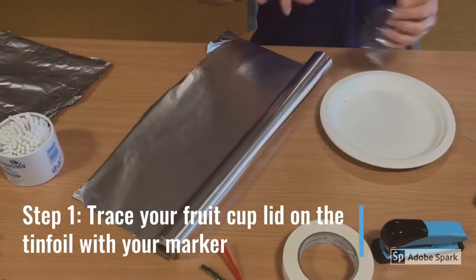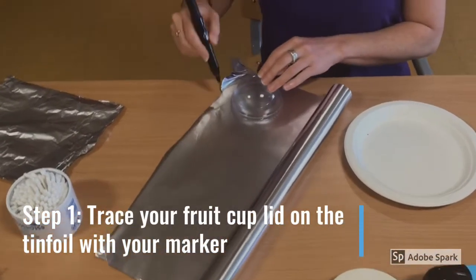Step 1. Trace your fruit cup lid on the tin foil with a marker.